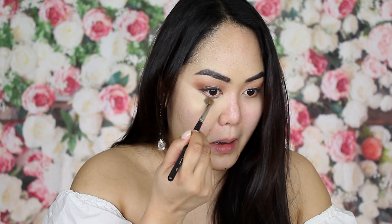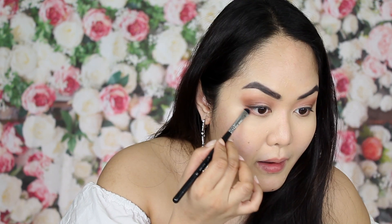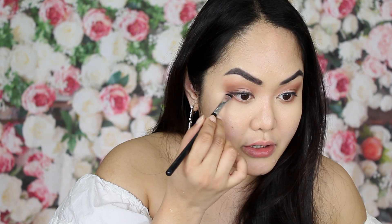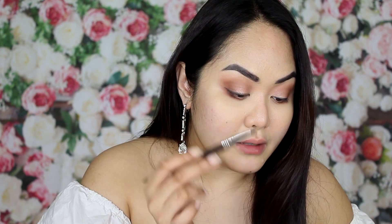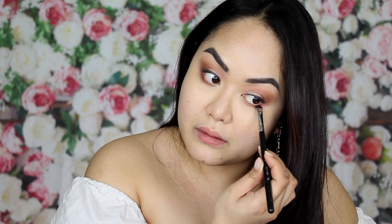If there are any harsh lines, blend them with the brush. For the transition shade at the bottom of your lash line, apply this shade right here. Then using the same brush, apply the darker shade on the outer corner of your lower lash line just to add depth. I use MAC Soft and Gentle for the inner corner with a BH Cosmetics brush 105.